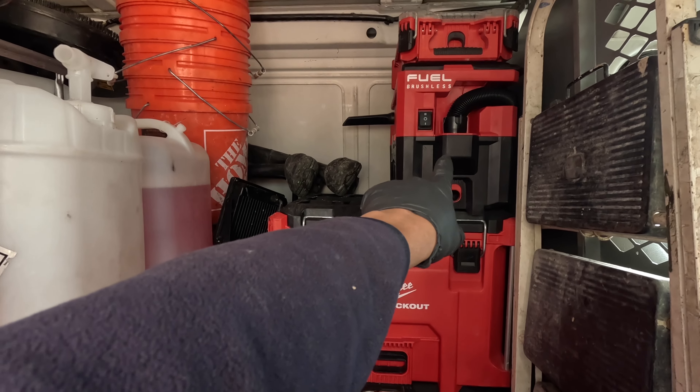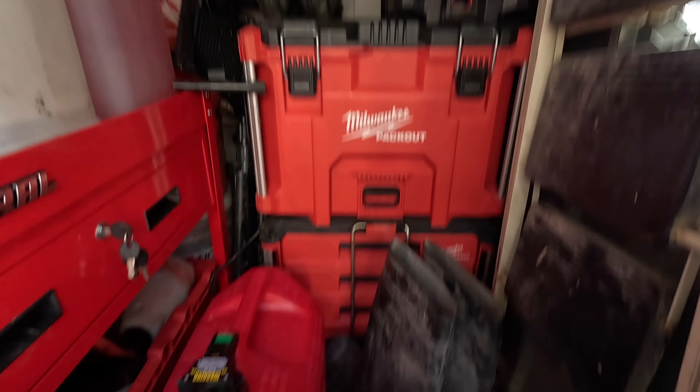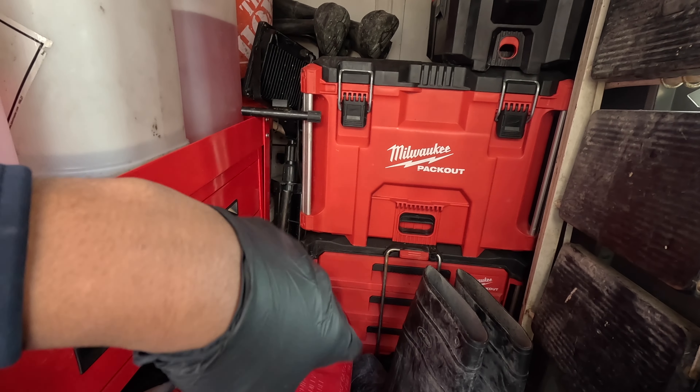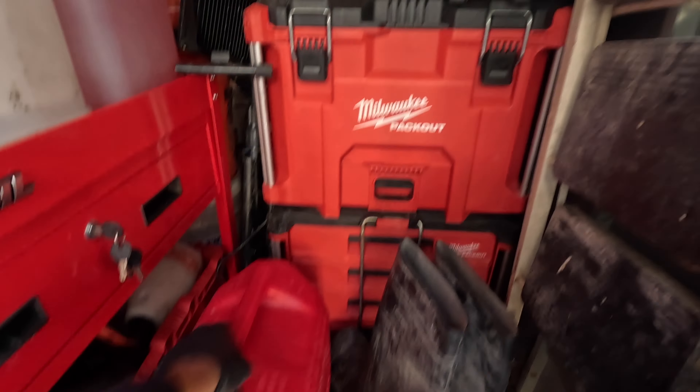Right here I got an extra vacuum that's part of the pack-out. Right here you see these boots laying around — those are my employees' boots for the truck washes and all that. I'll show you inside my tool drawers.